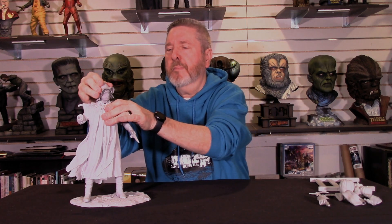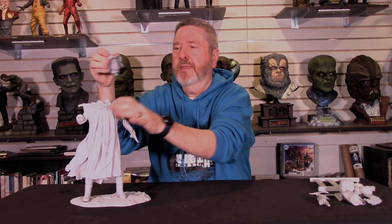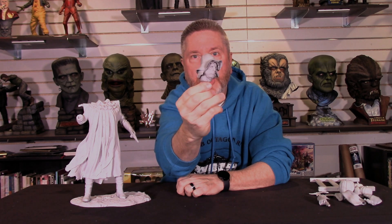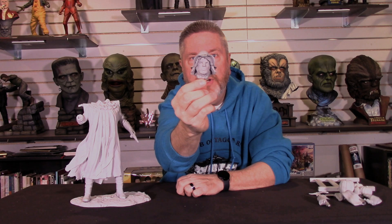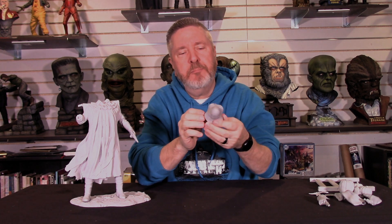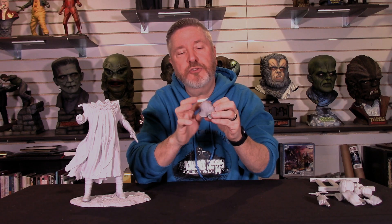Let me pop his head off — maybe easier said than done. There's the head of the scarecrow, the Scarecrow of Romney Marsh. Very nice job, Jeff. Now as I look at this, you've got a mold line along the top of the hat, and again a light sanding sponge — problem solved.